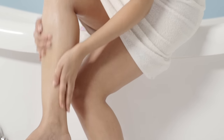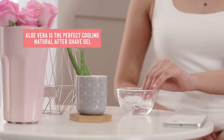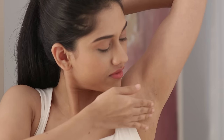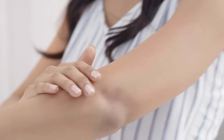Opt for creams which are alcohol-free and don't have synthetic fragrances to avoid irritation and redness. Another amazing aftershave remedy is aloe vera, as it is loaded with nutrients and vitamins which help soothe and heal the area, and is also cooling for sensitive skin. Diluted tea tree oil or rose water can also be used to soothe the skin.